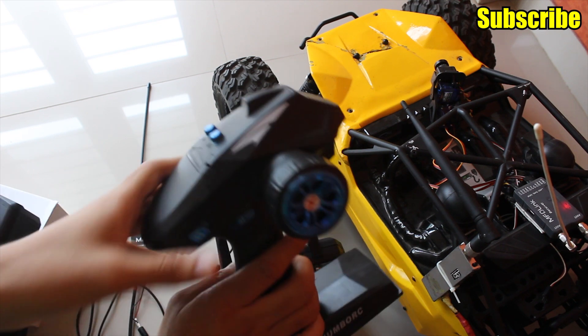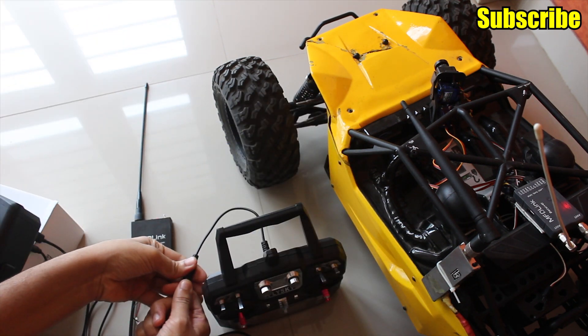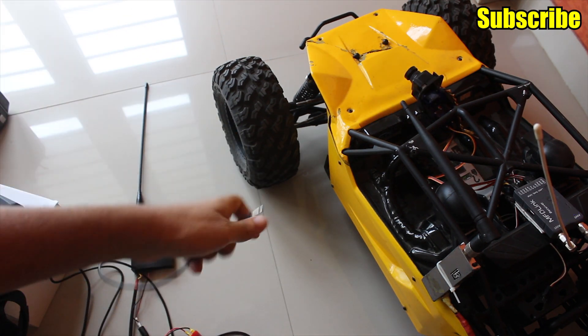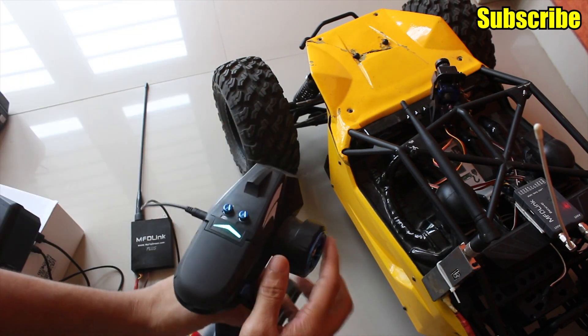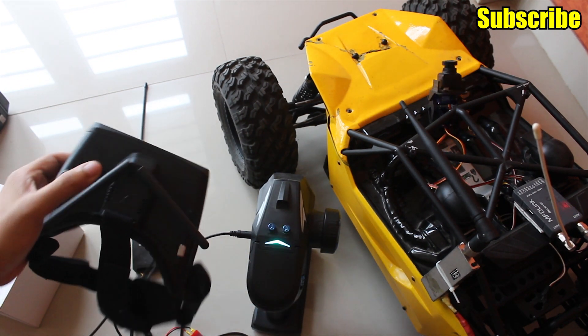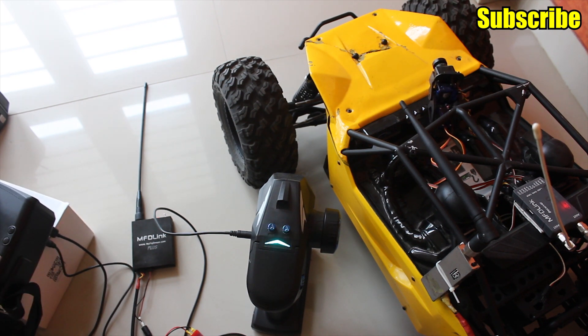Similarly, I can use the Dumbo RC radio as well. If I disconnect the Flysky transmitter and connect the Dumbo RC radio and power it on, you'll see that everything works fine.